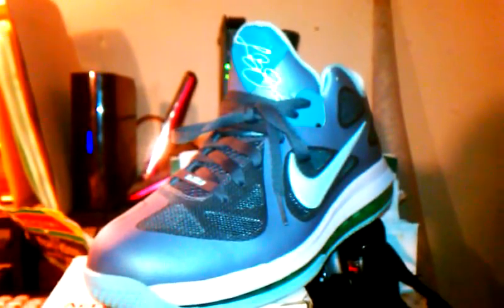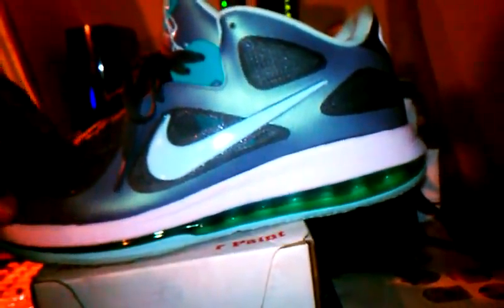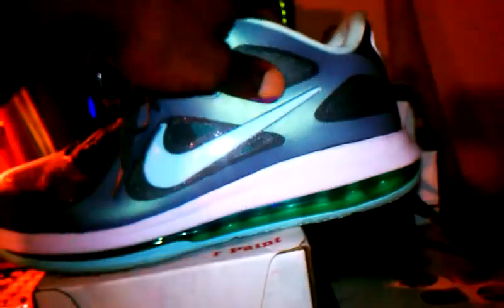I wanted to do my own Area 72s. I only got one pair of Vandals from the Area 72 pack, but I decided to turn these into my own Area 72s. I'm gonna show y'all the custom. Let me know what y'all think. I didn't finish the pair because I wanted you to see what I used and what I came up with. To be honest, I was trying to create a pair of LeBron cork lows — I had cork material, but it started cracking, so I took all that off and cleaned the sneaker up.